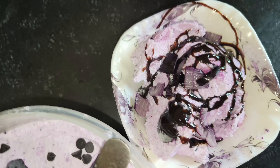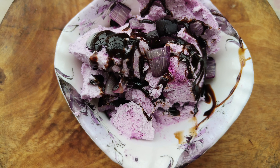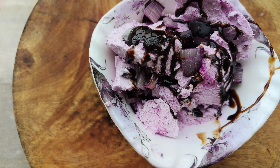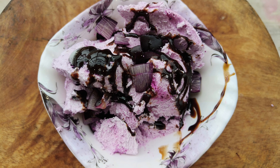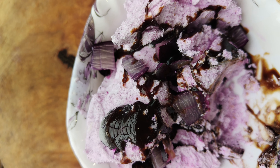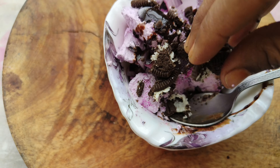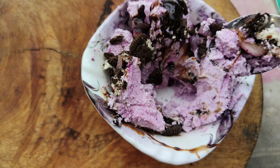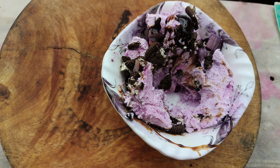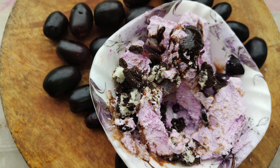I will add a little chocolate syrup to the top, and also add an Oreo biscuit and some chocolate. I will try it — the seasoning is well enough. I hope you will enjoy it. Thank you so much for watching. Please like, share, and subscribe.